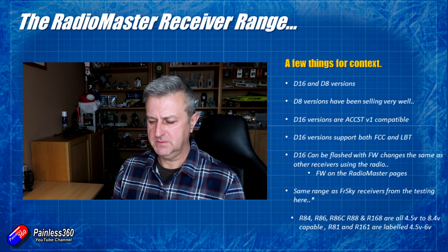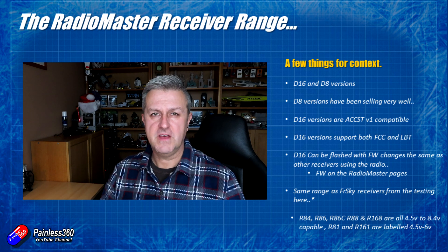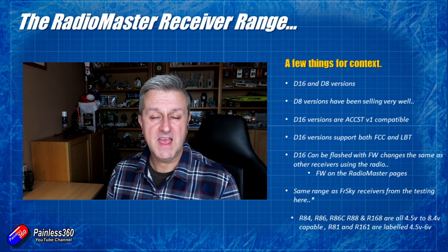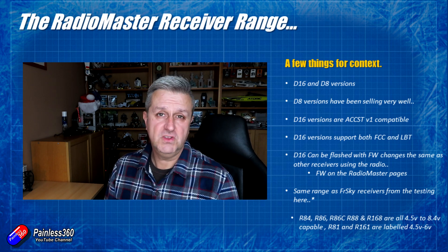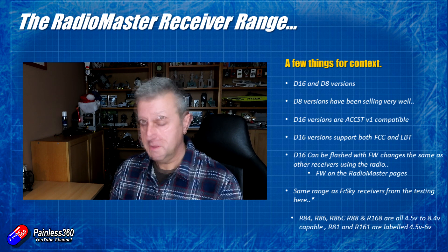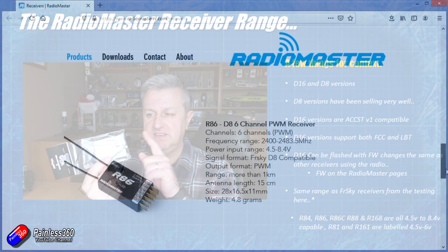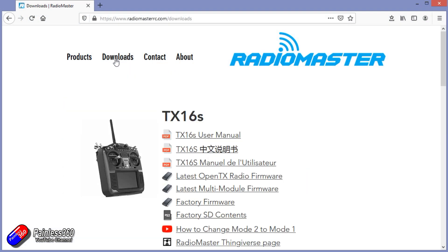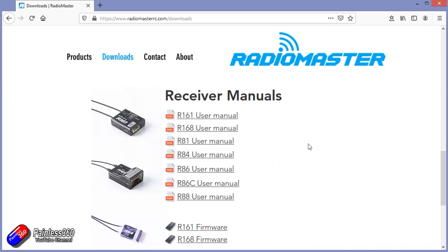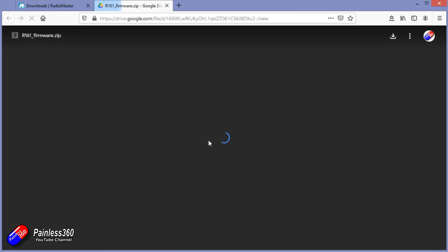I was surprised there were more D8s than D16s, so I checked with Ben. He said they saw a gap in the market, and it's proven correct because they've been selling exceptionally well. So for all D8 pilots looking for receivers, looks like they've got you covered. What I'm really excited about is that the ACCST D16 compatible receivers come in both FCC and LBT versions, so you can run them legally in Europe and internationally, and pick the firmware you want and flash it.